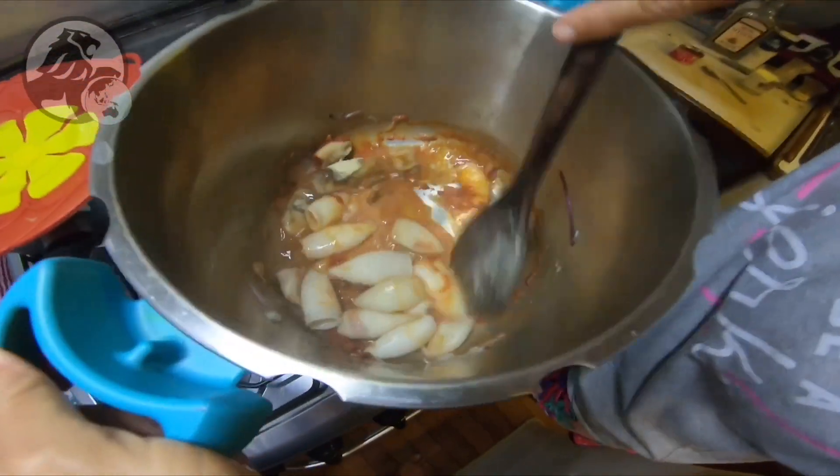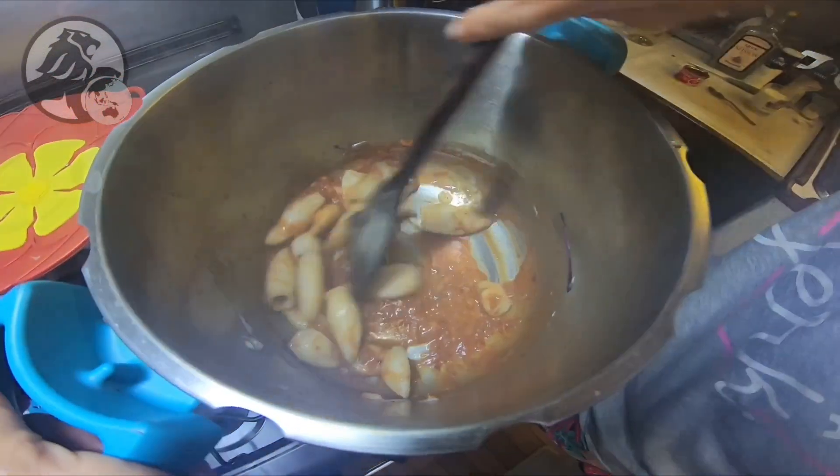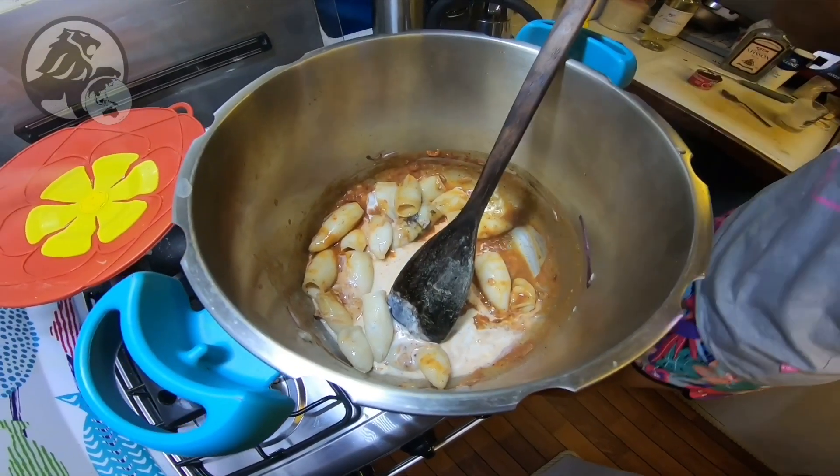On remue encore. C'est presque prêt. Voilà. Là on va rajouter la crème fraîche — bon ben là c'est mon lait mélangé avec ce qui me restait de crème.